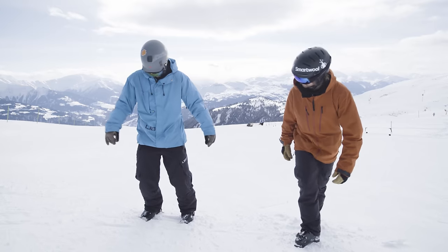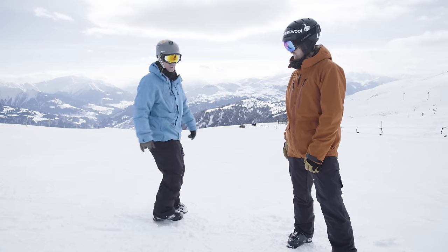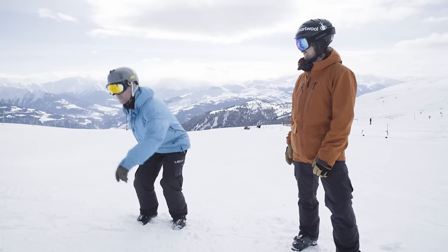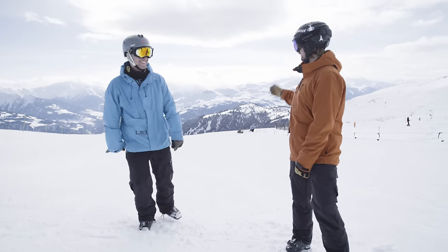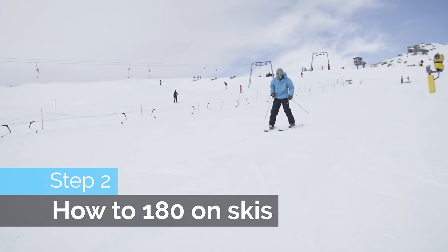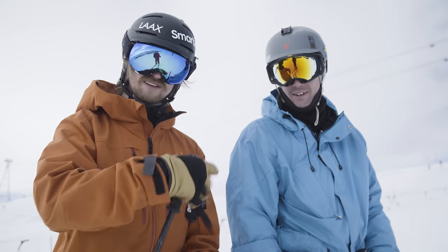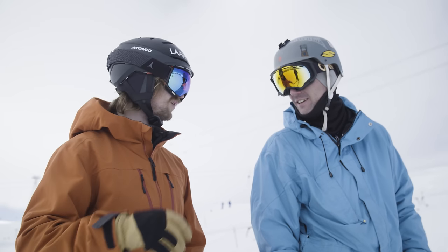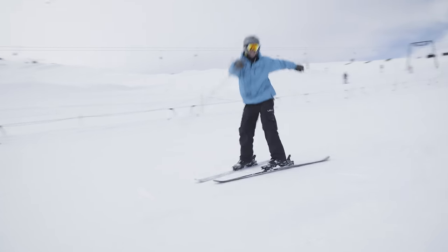That was nice! I just want you to keep your eyes up — picture that you're looking at the end of the box or toward the landing. Since you're a snowboarder it took almost no corrections. Let's try it on the snow now. As you guys can see, this guy is almost too easy to teach. But that 180 on the flat slope wasn't perfect.